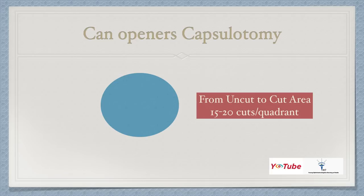The next step is the can-opener capsulotomy or any method to tackle the anterior capsule. One should first learn can-opener capsulotomy before moving on to continuous capsulorrhexis, because any time you have a problem you can always convert to can-opener. This should be done from uncut to cut area, giving about 15 to 20 cuts per quadrant. Learn can-opener first, then go for capsulorrhexis. A good can-opener with 15 to 20 cuts per quadrant is almost as good as a circular capsulorrhexis.